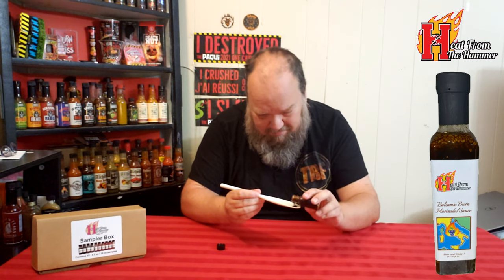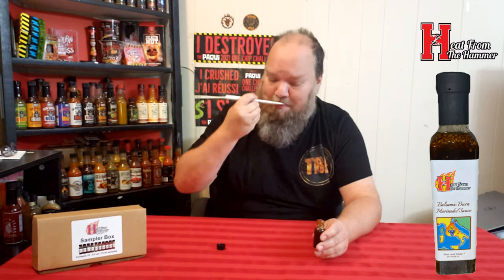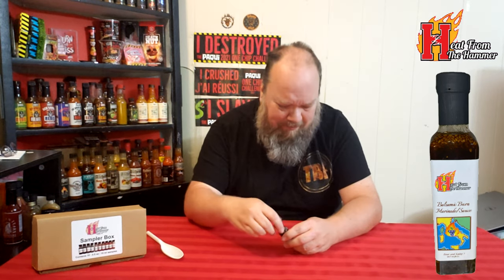It's up there, it's really up there, but it's not the most divine flavor. Very rarely have I given anything above a nine on flavor. This is up there — I'm going to have some more, it's just that good. Check out Heat from the Hammer Balsamic Burn. If you like balsamic vinegar and want something with, for me, no burn at all — not even tasting any pepper-type heat — it is a very, very good marinade.